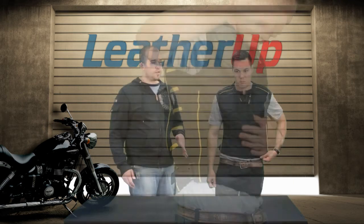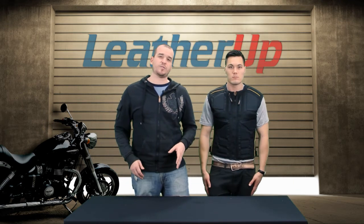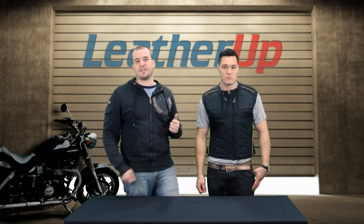This vest along with all the other products we carry is at the guaranteed lowest price right now at leatherup.com. Go there and check out this vest and everything else for pricing, sizing and availability. Be sure to hit subscribe below so you make sure you're getting all the latest videos and updates from us. Until next time, see you guys later.